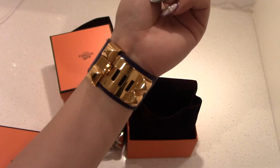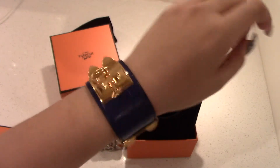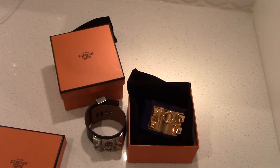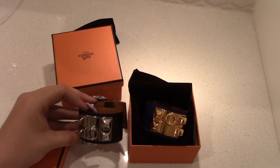When you first put it on it's a little stiff, but as you warm up the leather it molds to your wrist and becomes more comfortable. Also, if your CDC feels a little tight, keep in mind that bloating does make a difference — the sizing can feel quite different depending on that.